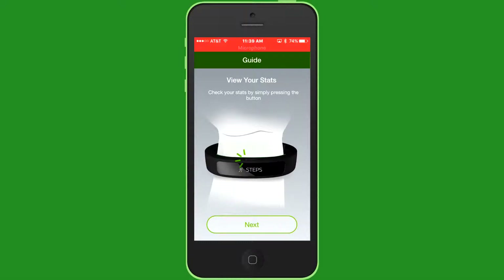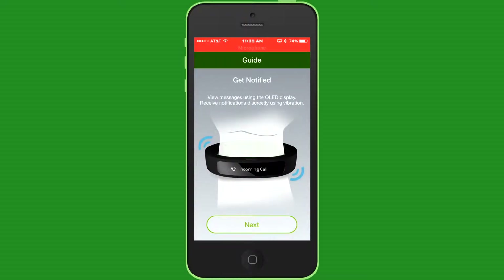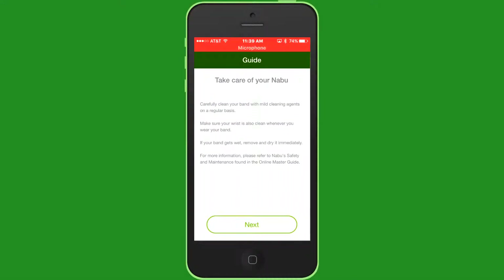And it is now around my wrist. I get notified when I get a call or anything — that's good. Set goals. Clean it and take care of it. Dry it when it gets wet — it's splash proof but it's not waterproof, guys.